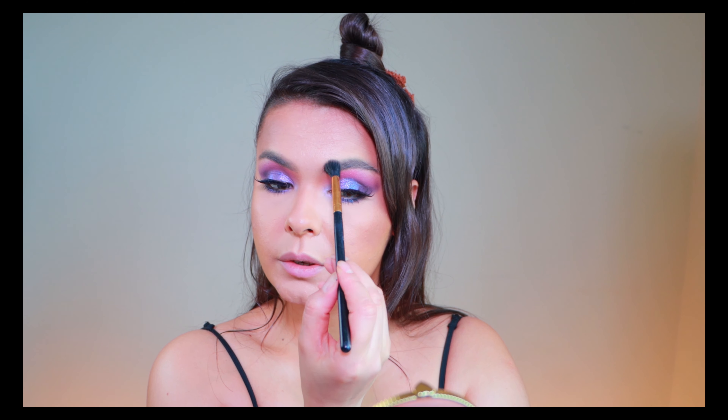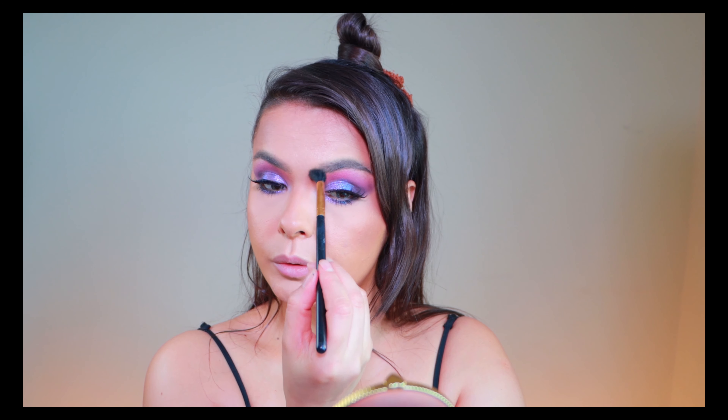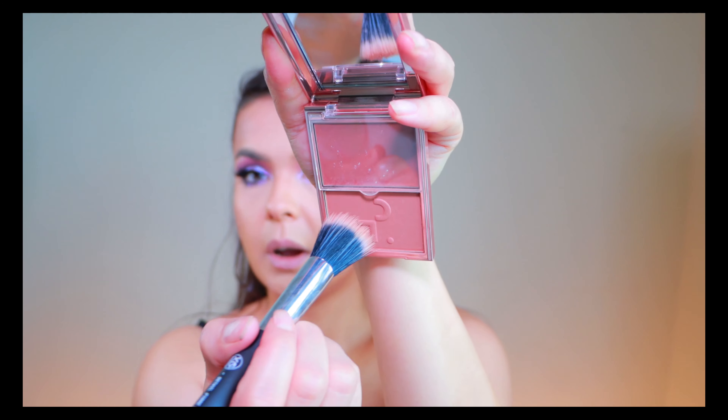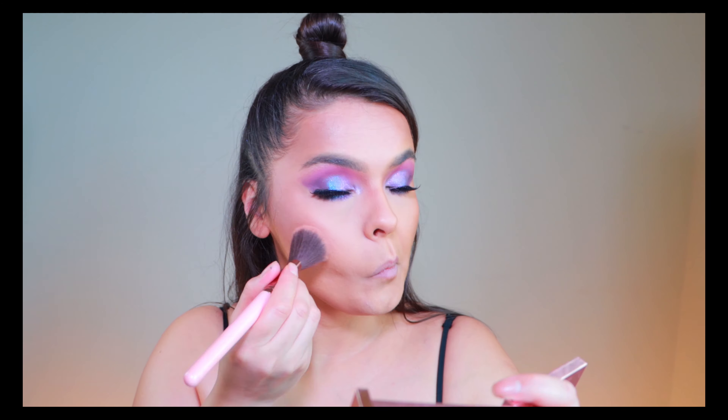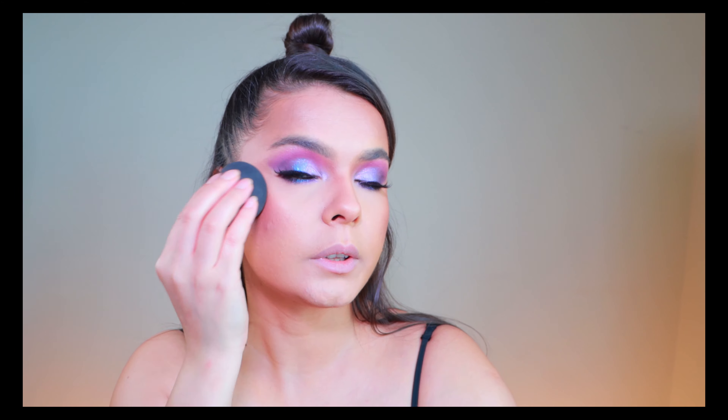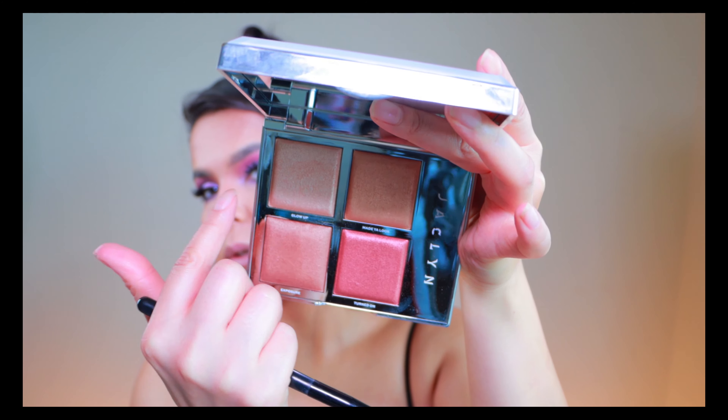We have a nice connection here between my eyeshadows and the contour. Then I'm gonna be using my Patrick Ta blush — this is She Is So LA. First I'm taking the powder side, and then I'm gonna take my sponge to get the cream part. For my highlighter I'm gonna be using my Jaclyn Hill Deluxe Highlighter Palette — those are the shades and I feel it's perfect for my look. I'm gonna be taking Glow Up, and maybe I'll mix this one too, we'll see.